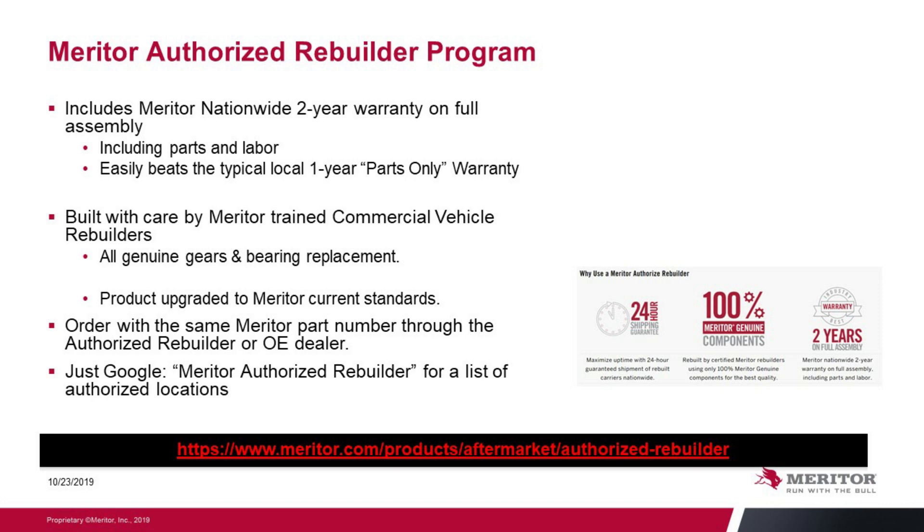Built with care by Meritor-trained commercial vehicle rebuilders. All genuine gears and bearings are used in the replacement, and the product is upgraded to current product standards. You order the same Meritor part number through either the Authorized Rebuilder or the Meritor OEM. If you want more information, you can Google Meritor Authorized Rebuilder to get a list of locations.